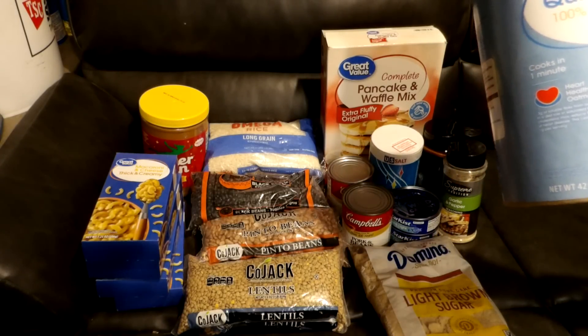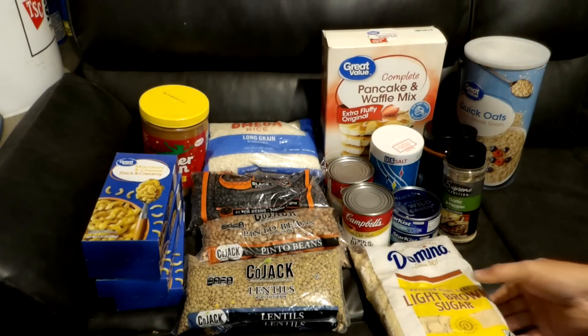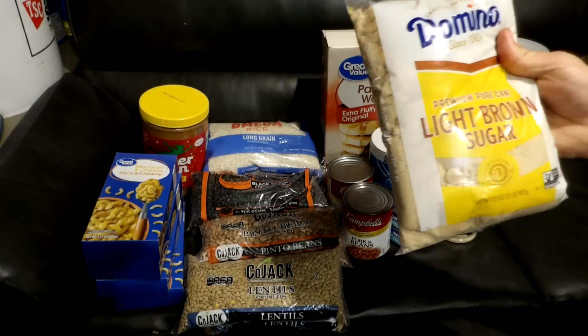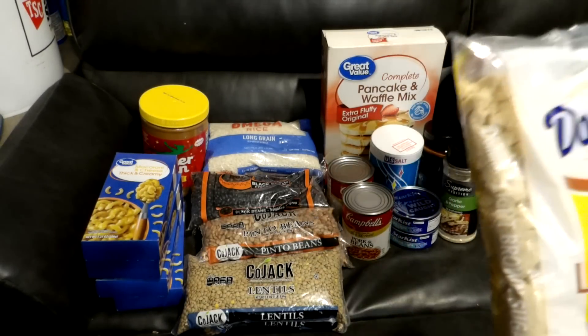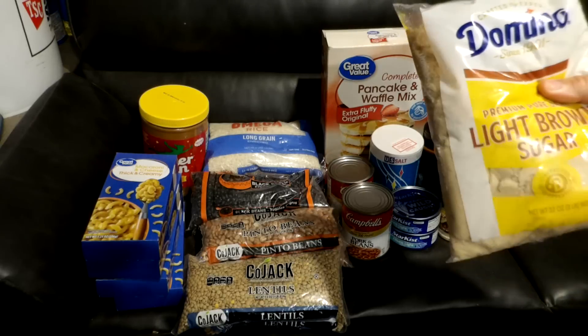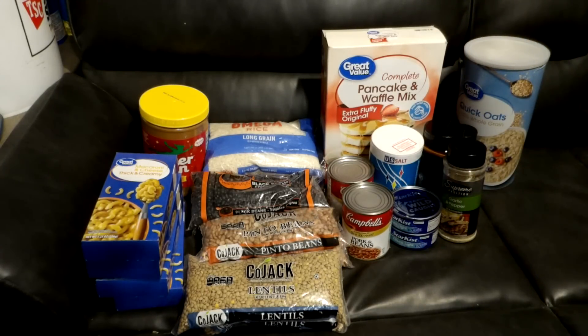Eating oatmeal by itself is very bland, which is why we made the expenditure of getting the brown sugar. Brown sugar doesn't have to be used just for oatmeal — it can be used for all kinds of different things. There are 113 servings in this container at 30 calories per serving, with two tablespoons as one serving size.